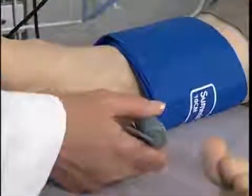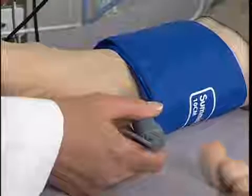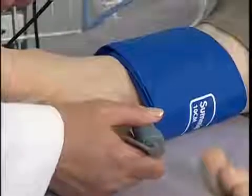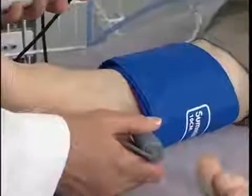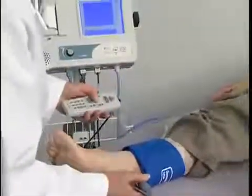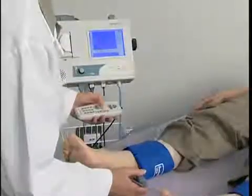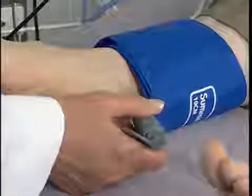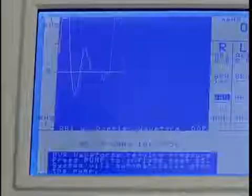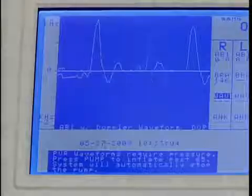Apply gel and place the probe over either the posterior tibial artery or the dorsalis pedis artery. Here we are locating the posterior tibia. Brace the probe on the artery at a 45 degree angle, pointing the probe tip in the direction towards the knee. Slide the probe slowly across the artery until the best signal is obtained. Press scale one or more times as needed to adjust the vertical scaling to obtain a waveform as large as possible without clipping at the top.